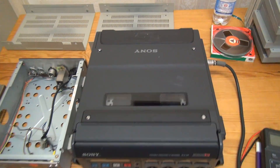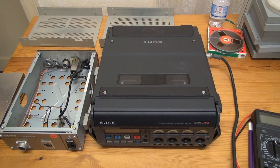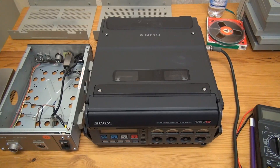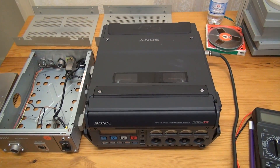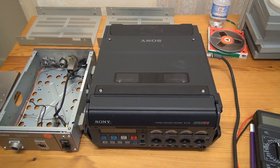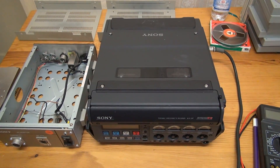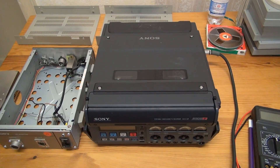A friend of mine actually fished this out of a dumpster of all things — someone just dumped it. He got it, and years ago we already tried to power it up and get it to do something, but we kind of failed, which was partly because we had absolutely no clue how to operate this.